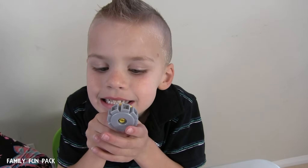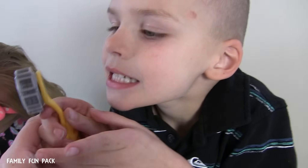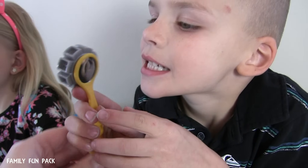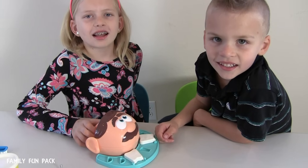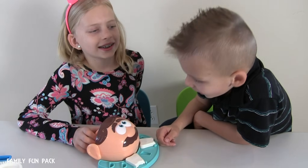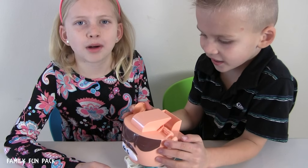Chris, are you examining your own teeth? The other side of this thing is a mirror. Let's see. There it is. We decided to name this guy Bob. Hi, Bob. Hi, Bob. It's time for Bob to have a tongue.